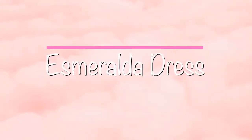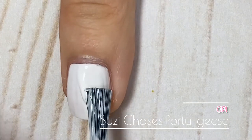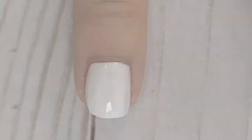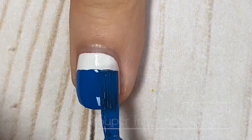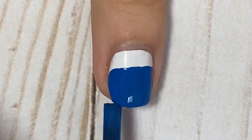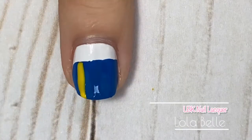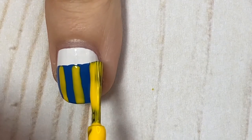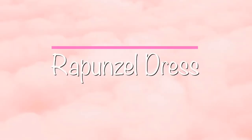Next up we have Esmeralda's dress. Esmeralda is probably a lesser-known Disney character — she's from The Hunchback of Notre Dame, which is actually my second favorite Disney movie ever. I started with a lighter cream-white color as the base, then took a darker blue shade and did a square shape about three-fourths of the way up my nail. Then I added some yellow stripes. If you need reference, you can look up pictures of the characters, scenery, or movie posters — that can be really helpful.